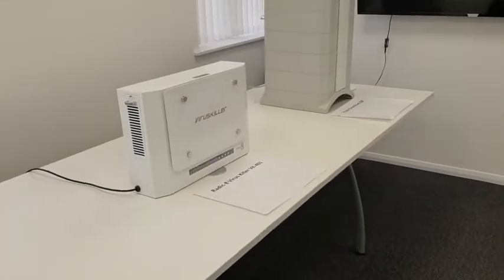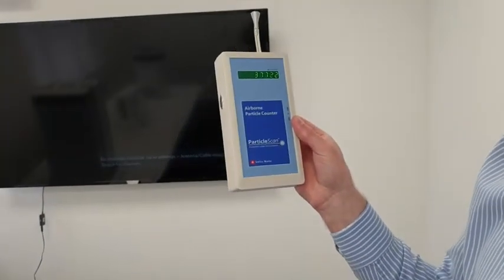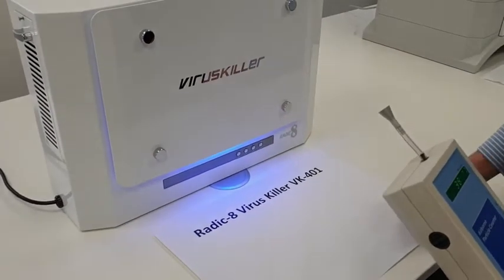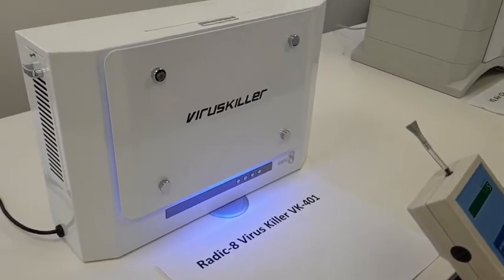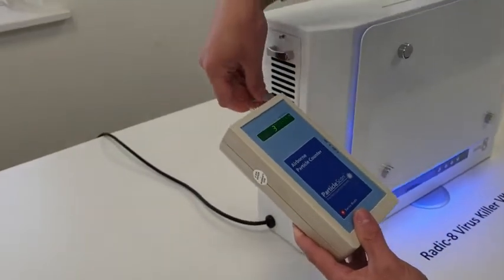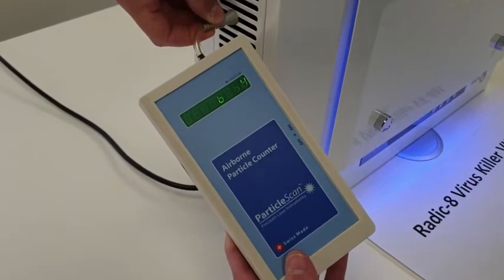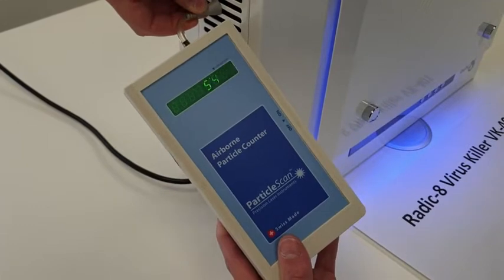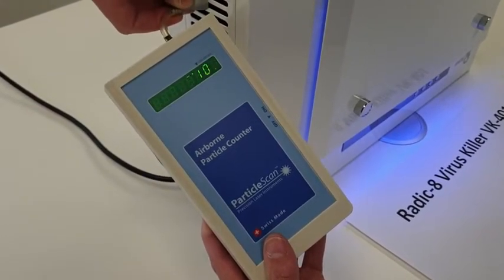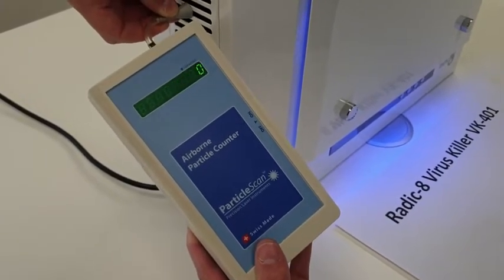Next up, the Viruskiller. Again the general air is reading 37,000, so we'll go ahead and turn this Viruskiller on. It's on its highest fan setting, which is number three, and we'll now put the reader on the output grill. It's now reading 5,000 — so it's gone from about 38,000 down to 5,000.